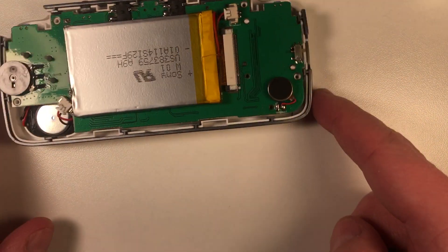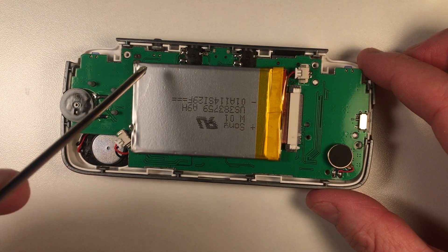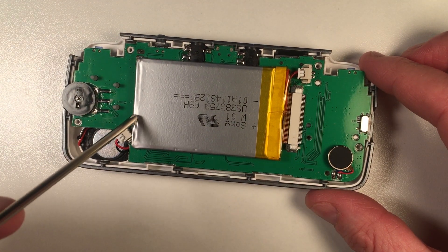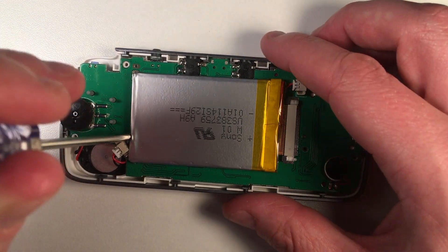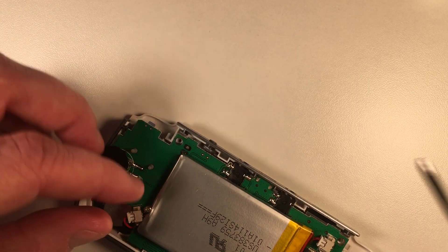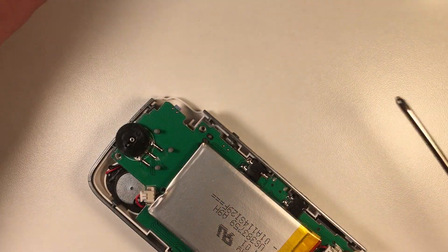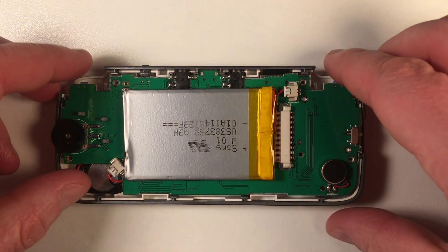That one's easy enough. This other one, depending on the model that you have, might be a little tight. Mine, because of the way this battery is shaped and has this little foil on the outside, I do need to kind of squeeze in the side there. That's okay, you're not going to damage the battery. Now with all those screws out, we can lift the motherboard right out of the case.